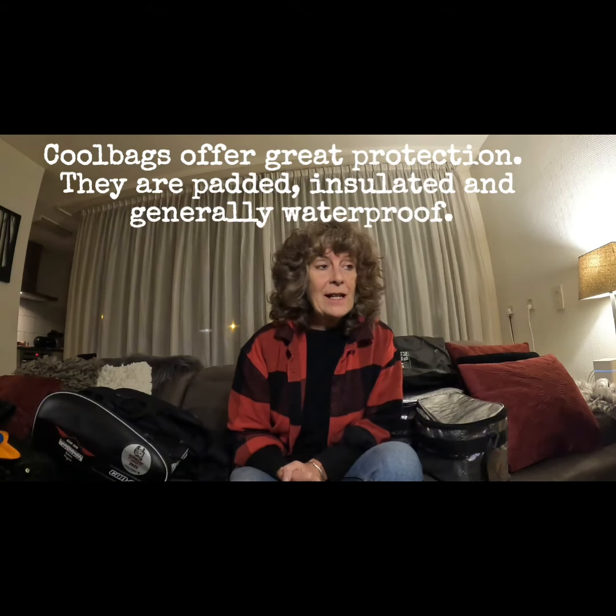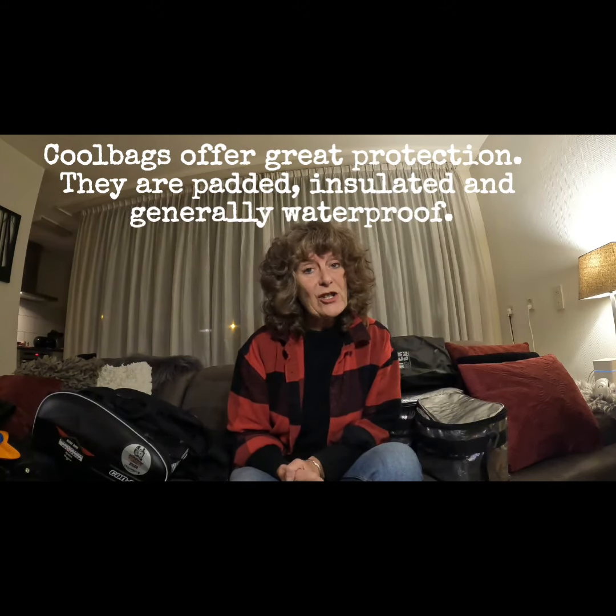Cool bags — they were very good, a good choice. In heat and in cool, they were protection, double protection, and that was a good choice.